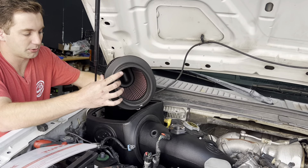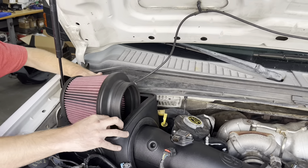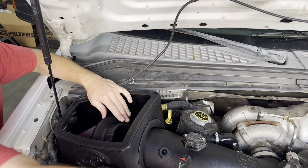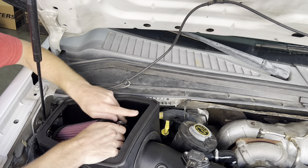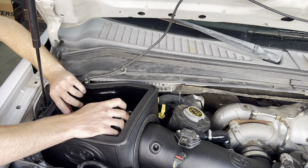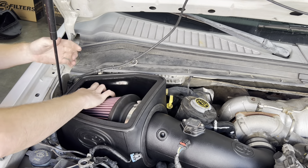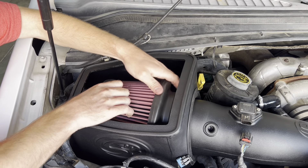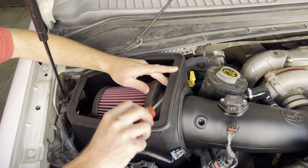We tried to get the biggest filter possible in here for maximum airflow, so it's a little bit of a snug fit going in. The best way is to push down — the pleats will be protected by the silicone that makes contact with the plastic — and it drops right in. Then grab your hose clamp, put that around the filter base, and go onto the intake tube. To remove, come straight up. It helps if your box plug is not installed — you can pop the box plug out from the outside if you need an extra hand on the filter.